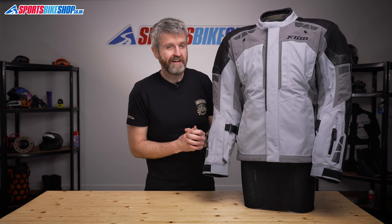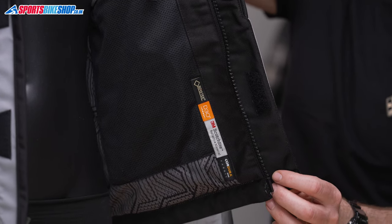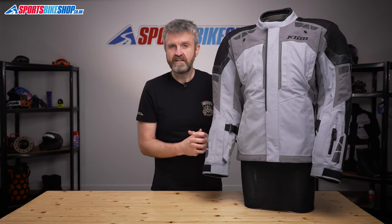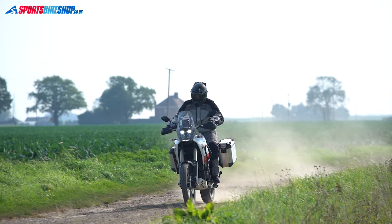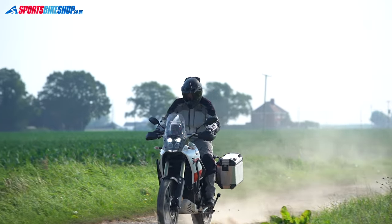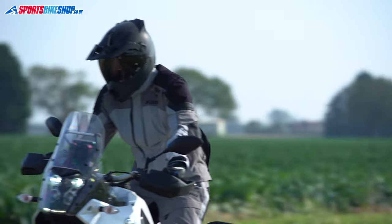The armour for this jacket is a full set of flexible D3O armour. The shoulder and elbow armour meets the higher level 2 of the CE standard, and the height of the elbow armour can be adjusted. The pockets for those protectors are also made from a high-breathability mesh that makes sure you can get as much heat as possible away from your body to keep you cooler while riding.